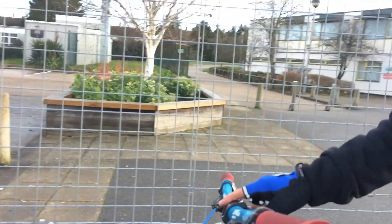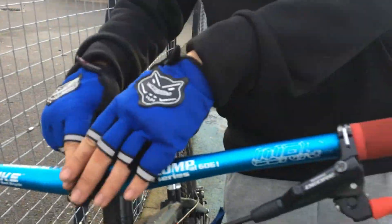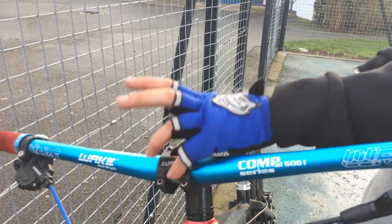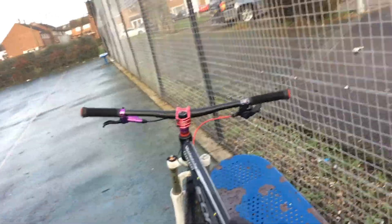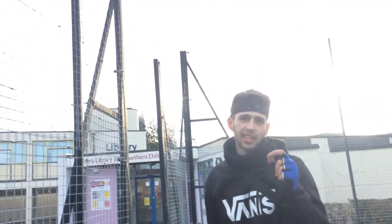I'm going to get a brand spanking new stem with oil slick bolts — it already comes with the fittings and it's pretty fat, so it won't look as skinny as this. It's basically the same as this but it goes a bit longer and it's a bit thicker — aluminium or steel, whatever they make it out of.